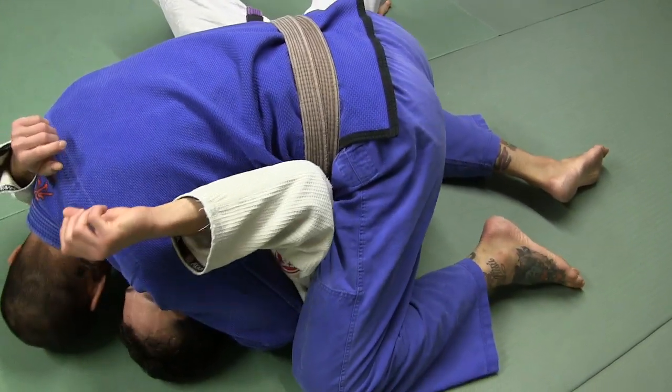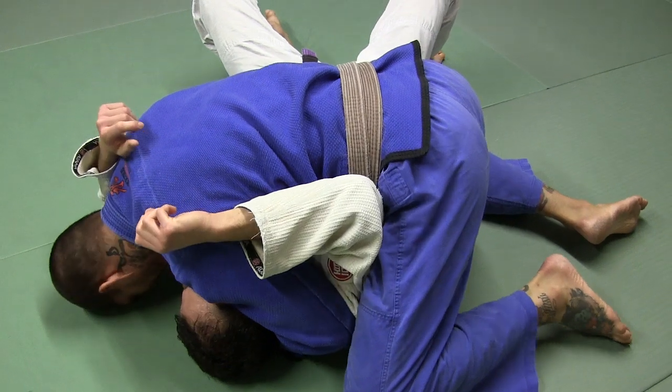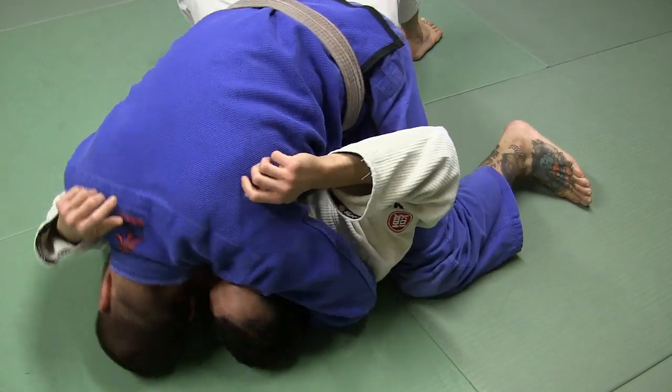Like I said, we're going to put the forehead to the mat. I'm driving lots of pressure on his face here. Try to turn his head to the side. Knee here. I stretch it.